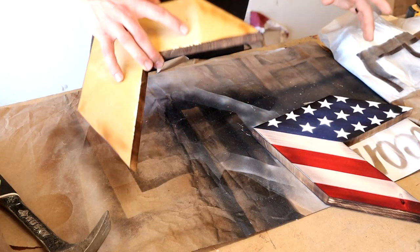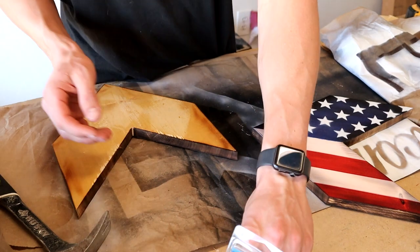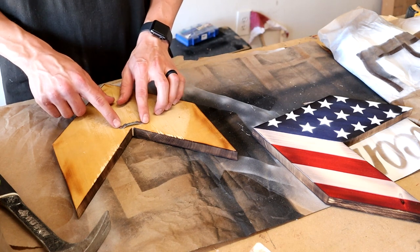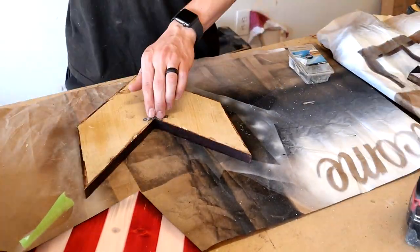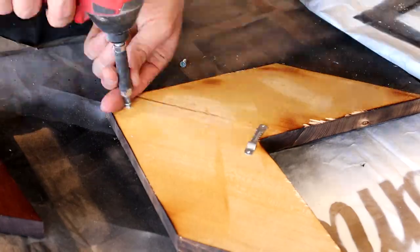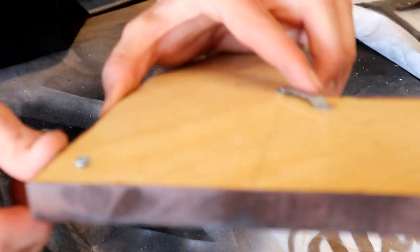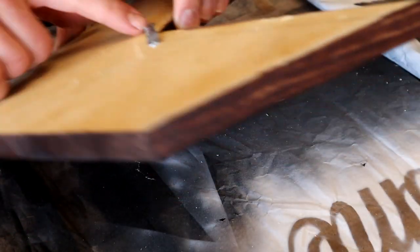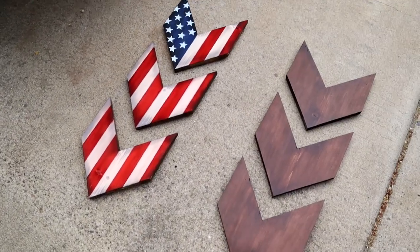Once the stars have time to dry, the last thing to do is put some hangers on the back. I'm using these small sawtooth hangers and I'll just center them — since I'll be hanging mine up and down, I'll center them right below this point. I also added a screw at the bottom, just a really short screw, left it sticking out a little bit so that it offsets the hanger and it's not sitting too crooked on the wall — but that is optional.